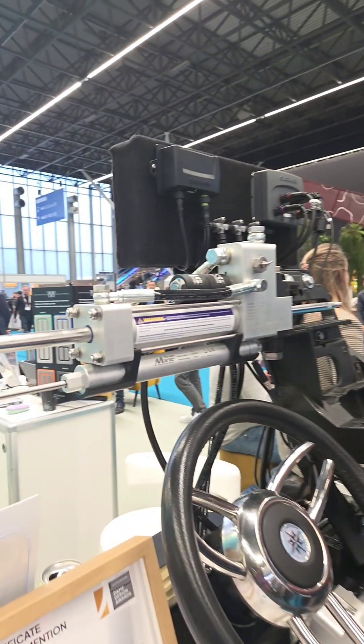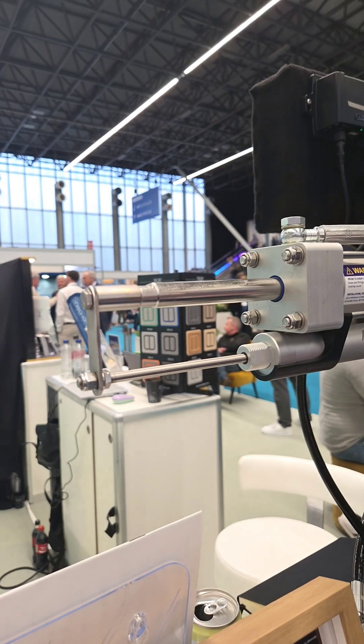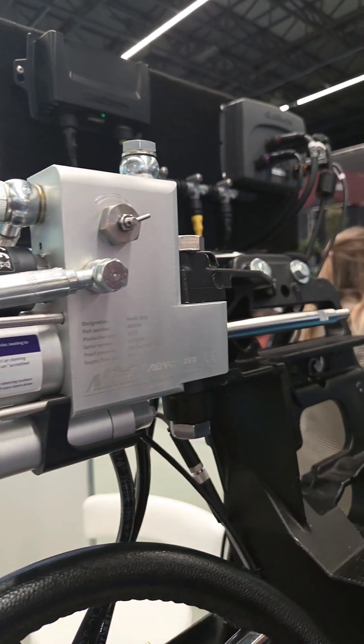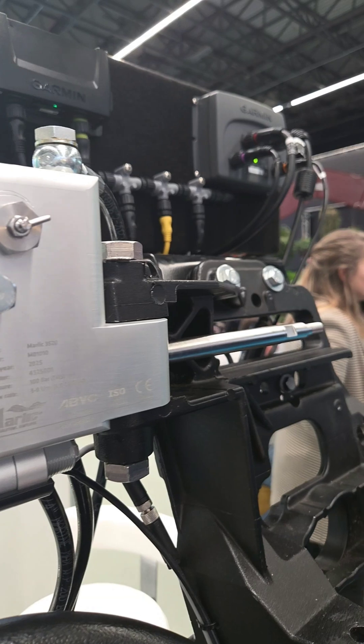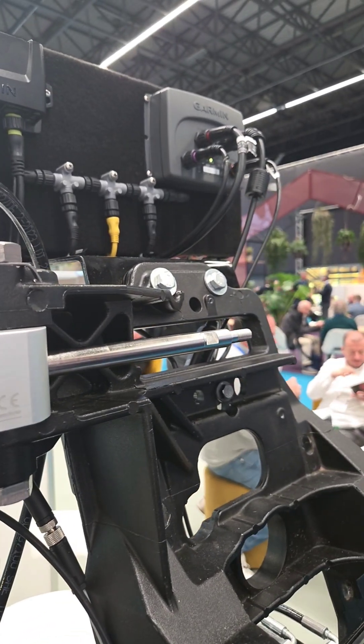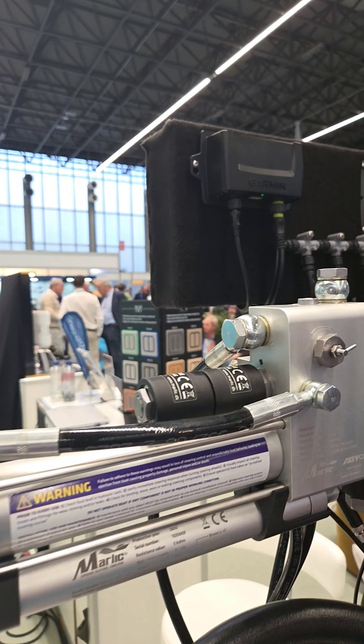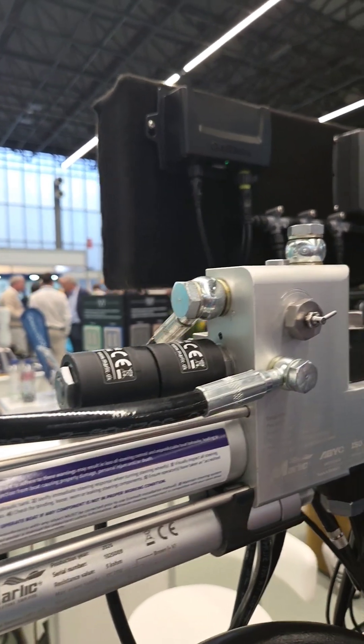So it saves space, installation time, and maintenance time. And it's very sustainable — with electro-hydraulic pumps, you're maybe drawing 60 amps per pump, whereas the solenoids here only draw 1.5 amps. So you don't need nearly as much battery pack, and that makes it sustainable.